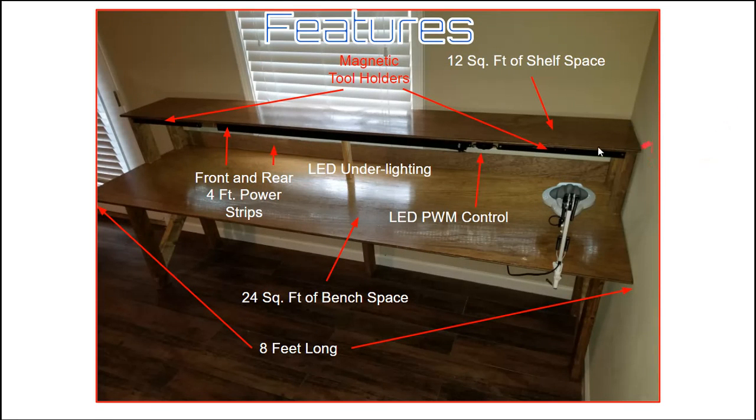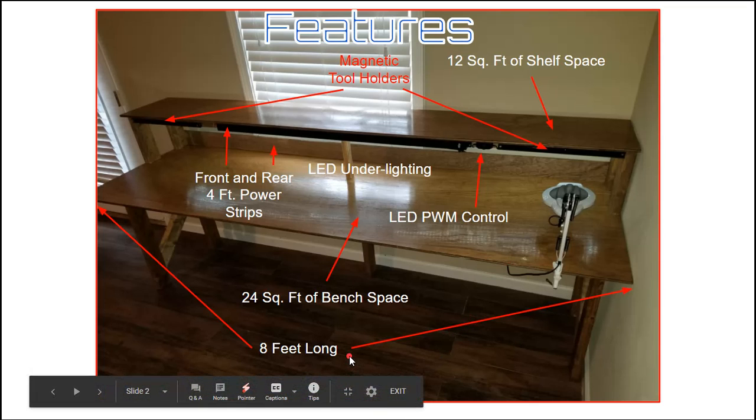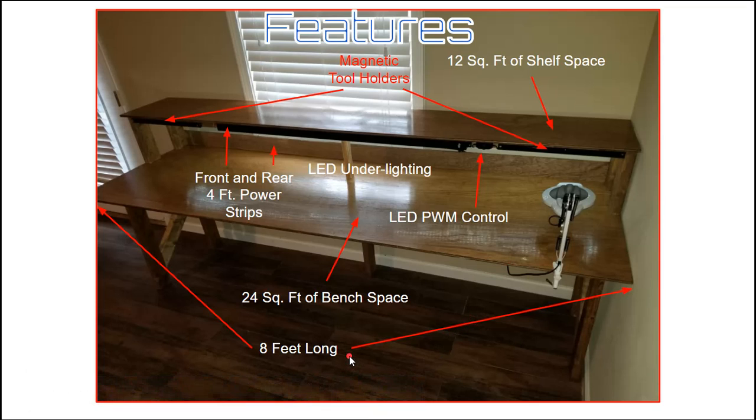Here are some of the features. It's got about 12 square feet of shelf space and 24 square feet of bench space. It's eight feet long — you can make it shorter if you want, but I recommend eight feet because you're probably going to use up all that room. It's got front and rear power strips that are really long, so there'll be enough plugs. It also has LED under lighting controlled by this little controller right here — it's really bright — and these magnetic tool holders, which have turned out to be quite handy.